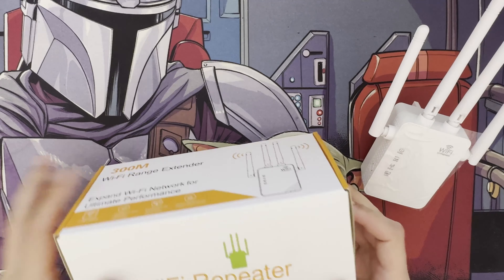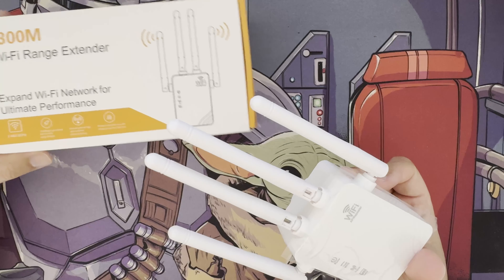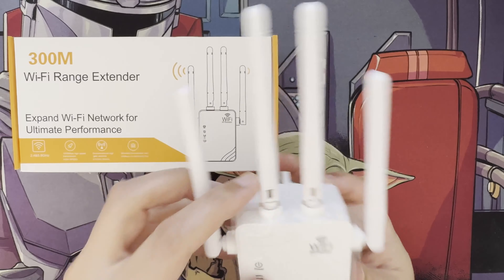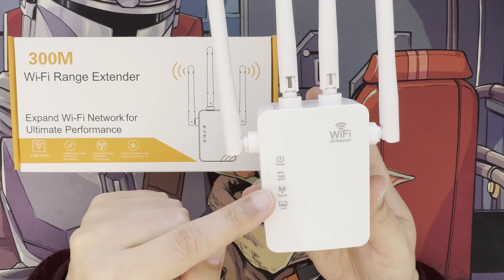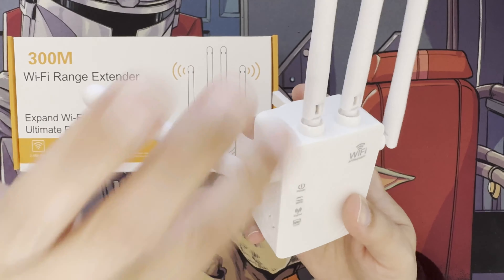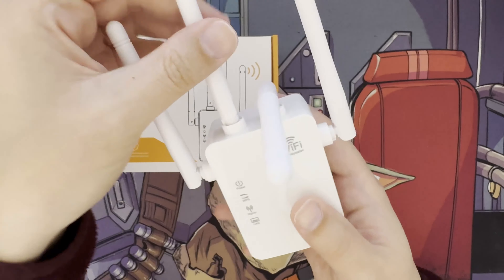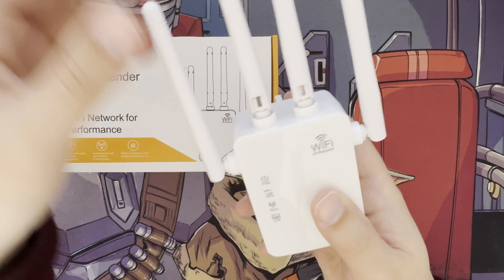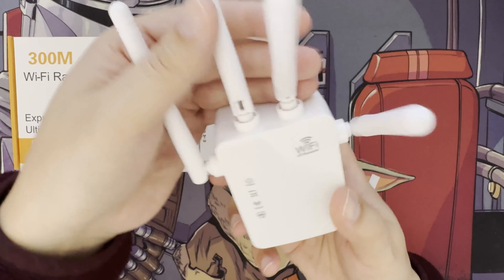The device has four antennas and is quite light. I'm just using it to repeat the signal outside. You can see the power LED, WPS LED, extender/repeater LED, and LAN LED. The antennas are non-removable but you can move and adjust them for a stronger signal. If you're placing it in a waterproof outdoor box like me, you can lay them down or raise them to get a better signal.